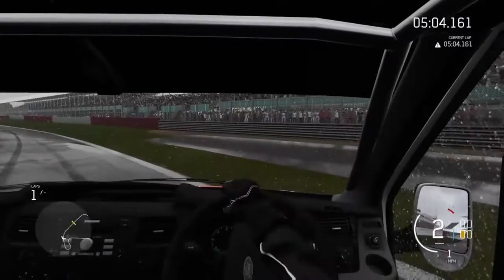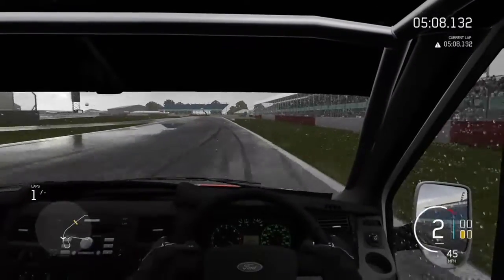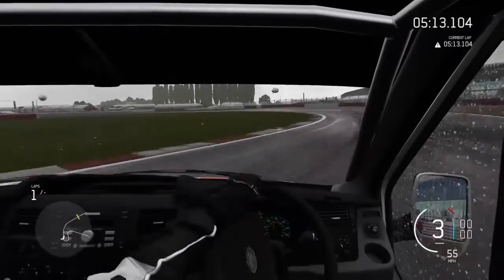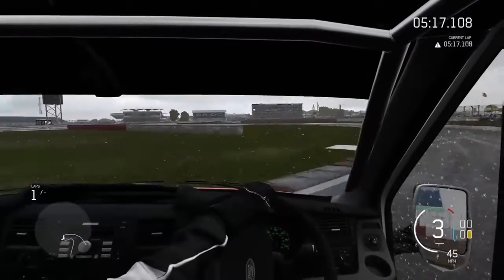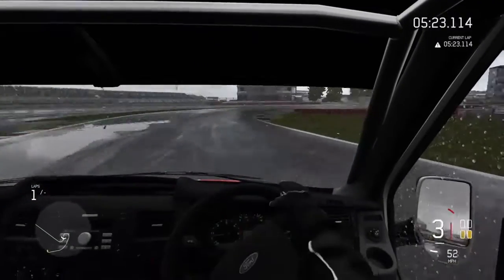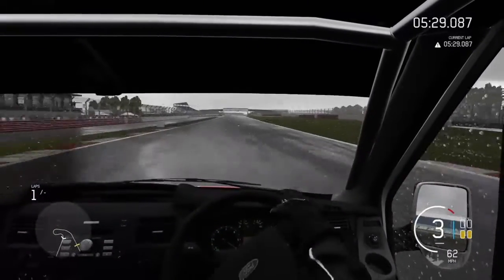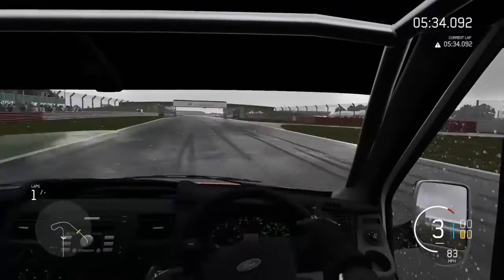I should also tell you guys — I had an idea a couple nights ago, the night I was actually going to put this up on YouTube. I wanted to see how well this thing would go around the Nürburgring. I'll put that at the end of the clip too. That's part of the reason why this video is so long — it was like an eight-minute lap. I apologize for my shitty driving in advance.